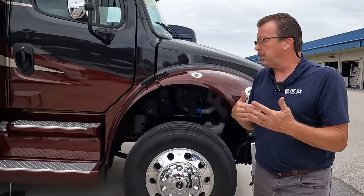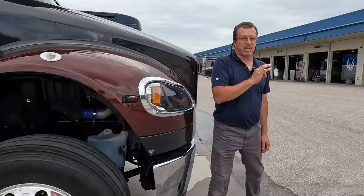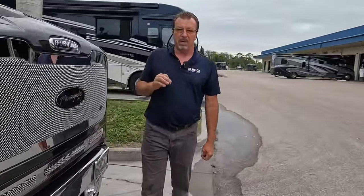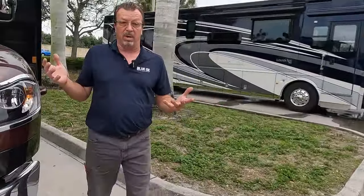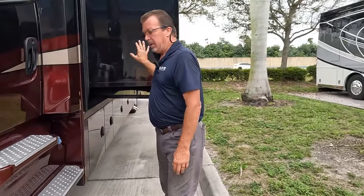I have just a couple more issues. The undercarriage and mechanical — everything was top-notch, everything was perfect, I have nothing to report there. What I do have is an issue in this slide out and an issue with the Freightliner chassis — not Rev or Renegade, that's Freightliner. When you turn the fan for your AC or heat, that's a trip to Freightliner because that fan is rubbing on something, and it's brand new.